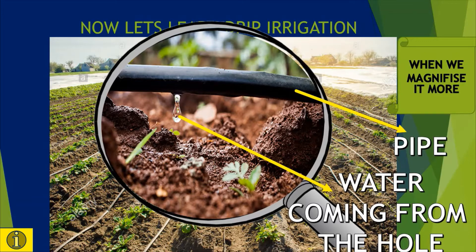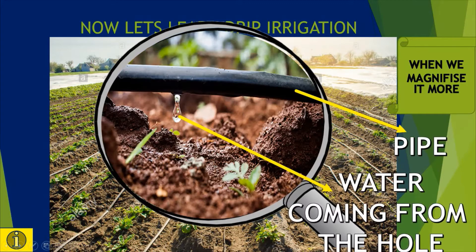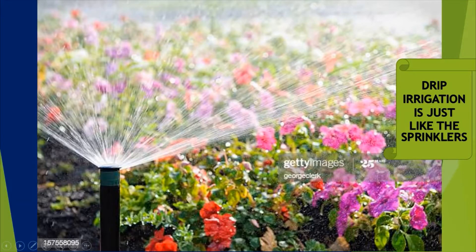Mainly watermelon grows here. What is a fun fact? Drip irrigation is just like the sprinklers we see in parks and gardens. Here the pipe has many holes, and from those holes the water rushes out.